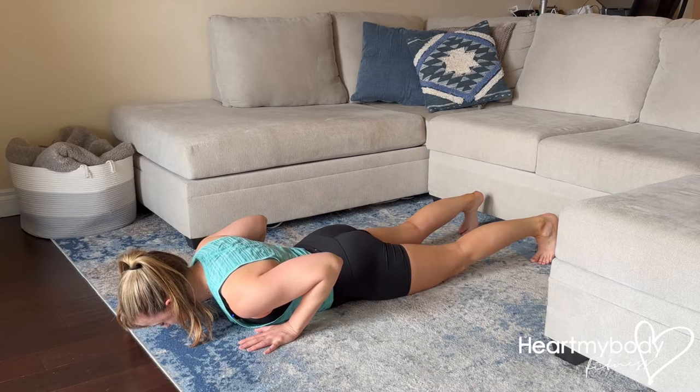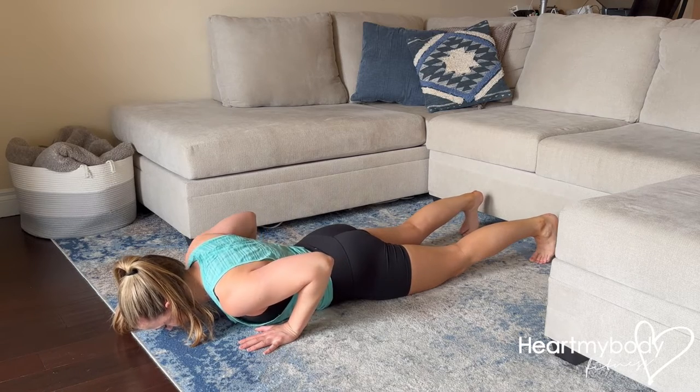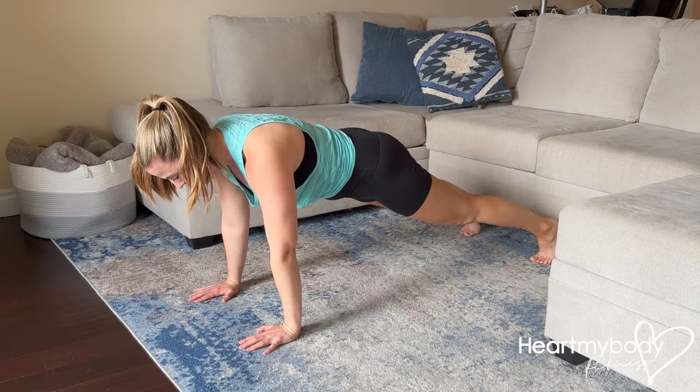Lower your hands down right below your shoulders where they were, and from here — this part's really important — brace your core and exhale. Press up your body as one unit.